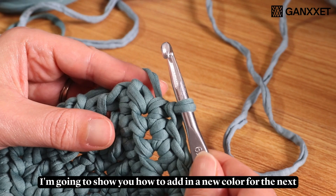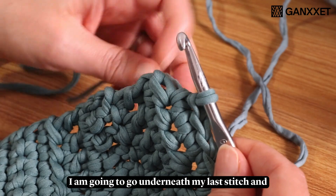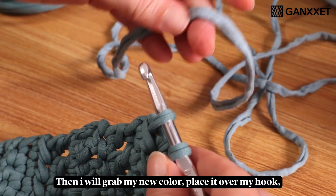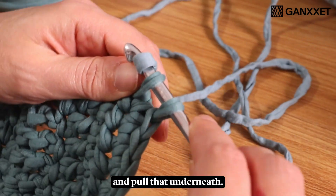I'm going to show you how to add in a new color for the next round. I already went ahead and cut my old color. I am going to go underneath my last stitch and pull up a loop. Then I will grab my new color, place it over my hook, and pull that underneath.